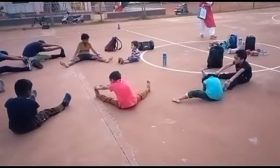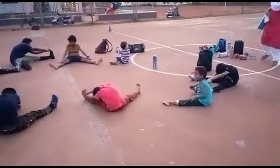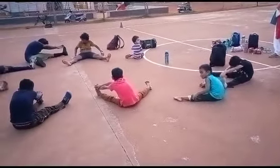1, 2, 3, 4, 5, 6, 7, 8, 9, 10. Change for right leg.